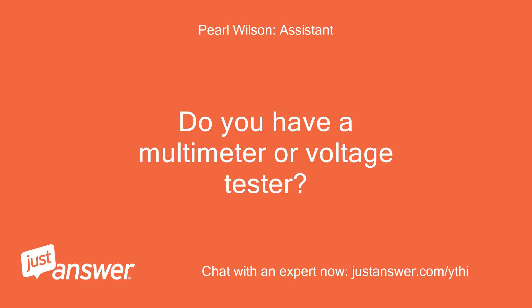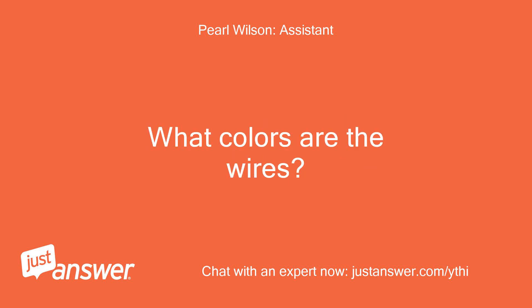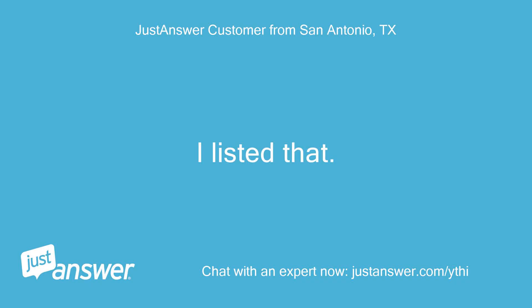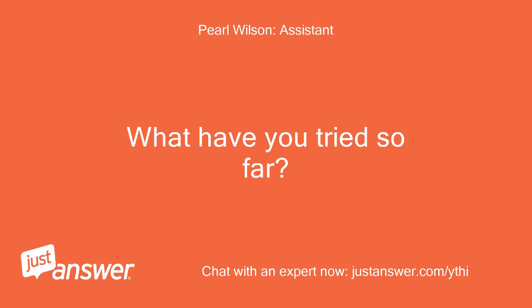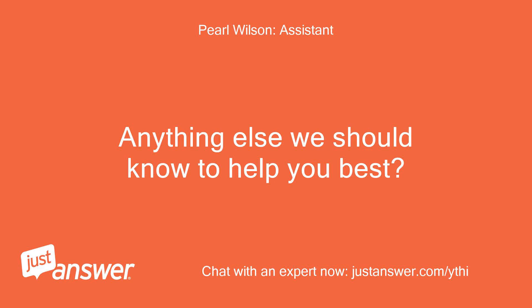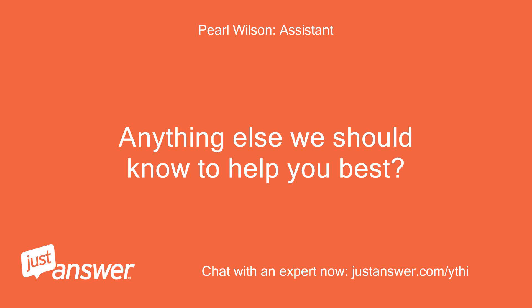Do you have a multimeter or voltage tester? What colors are the wires? I listed that. How long has this been going on with your Fasco wiring? What have you tried so far? Replaced the old motor, installed new capacitor. Anything else we should know to help you best? IDK.